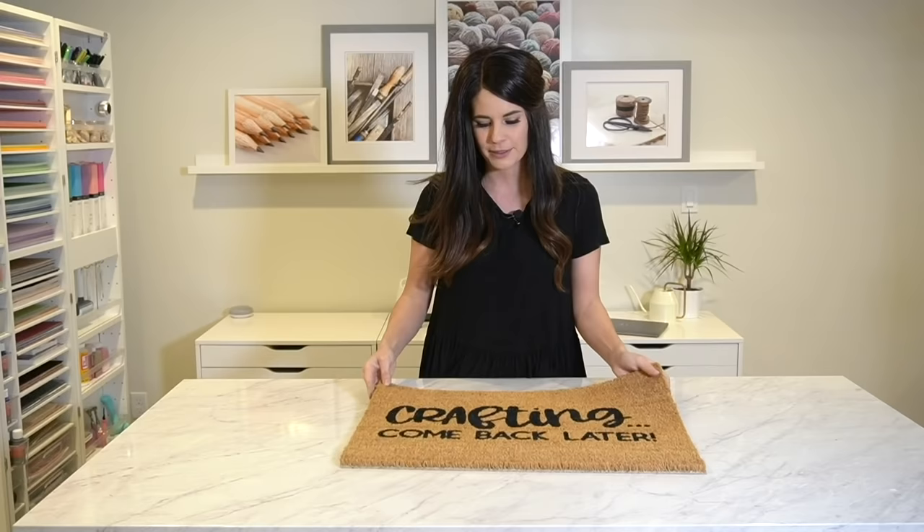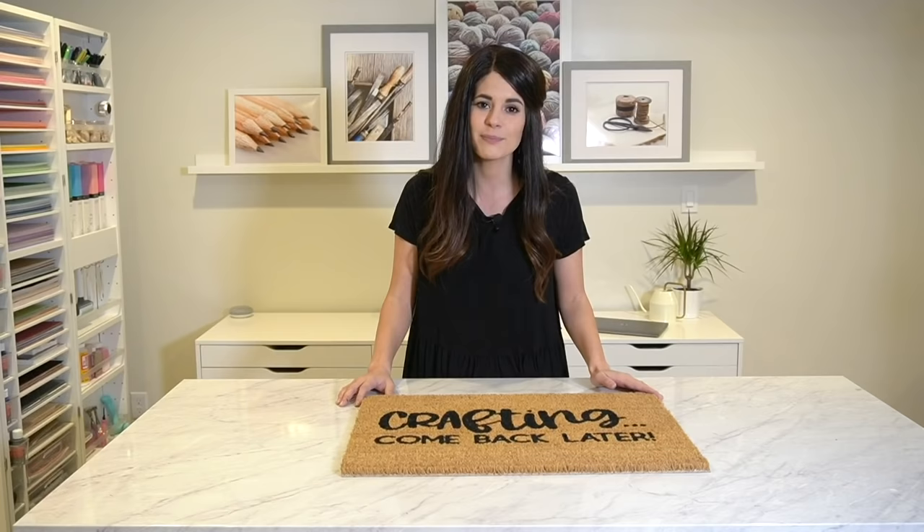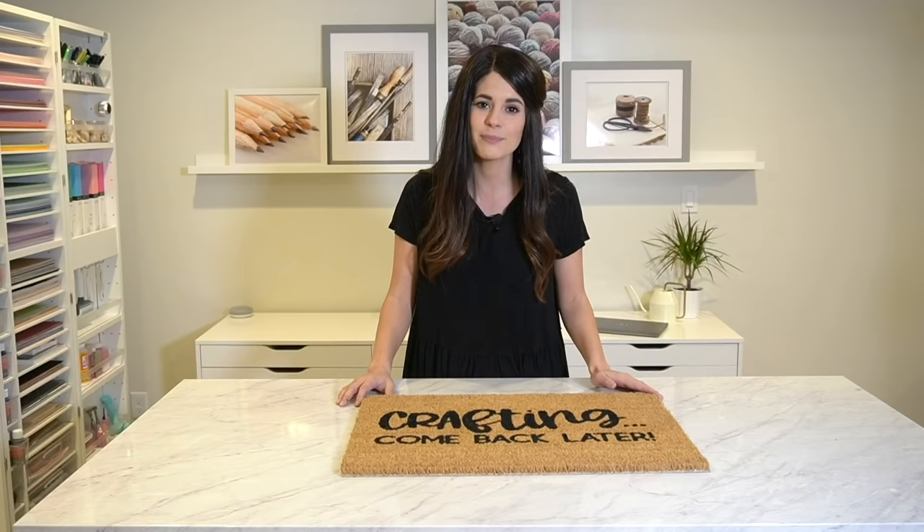Here is my final doormat — I think it turned out so cute! I'm really happy with how crisp it is. If you're looking for the paint and all the other materials I used, they're in the description of this video. If you have any questions, leave them in the comments below. If you found this video helpful, I would love if you like it, and if you're looking for more craft tutorials, subscribe to my channel and turn on notifications so you're notified every time I post. I'll see you in the next video.